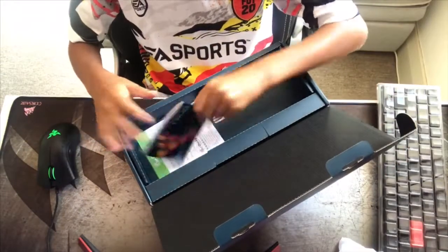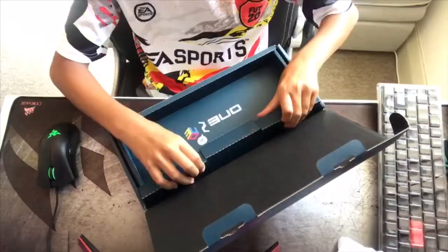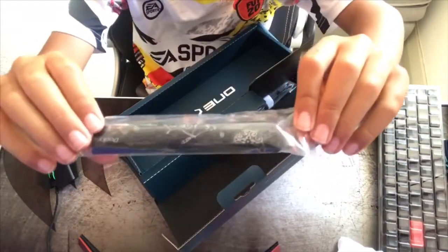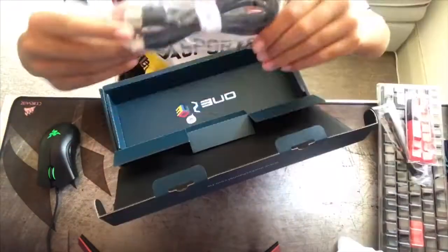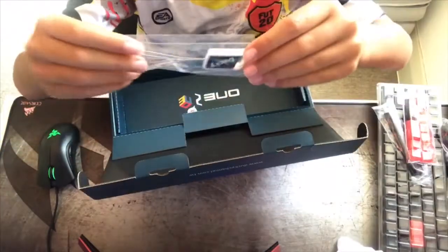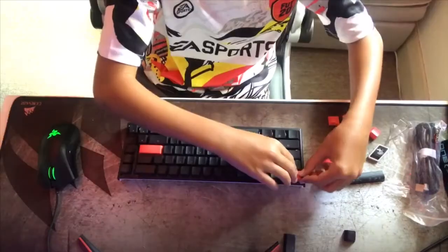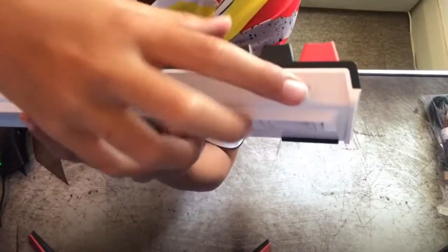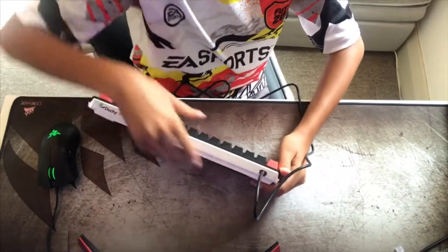Moving on to inside the box: you will have a Ducky One 2 SF manual. In here you will also get a spacebar, a Ducky spacebar, red keycaps, a cable for the keyboard, and a keycap puller. I decided to put my keycaps in different places but I'll show that later. Right here is the USB where we can plug it in and the lighting will pop up.